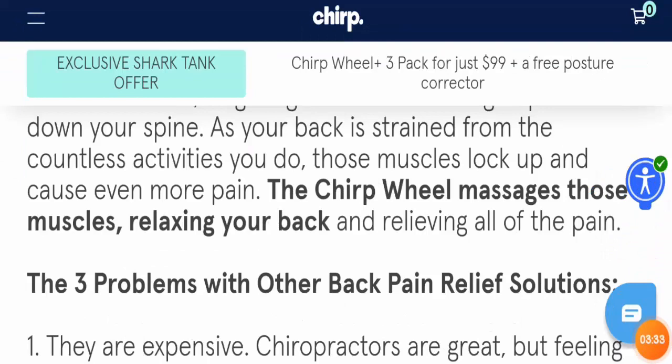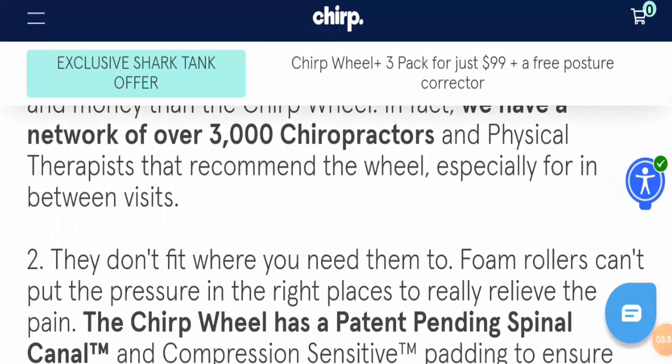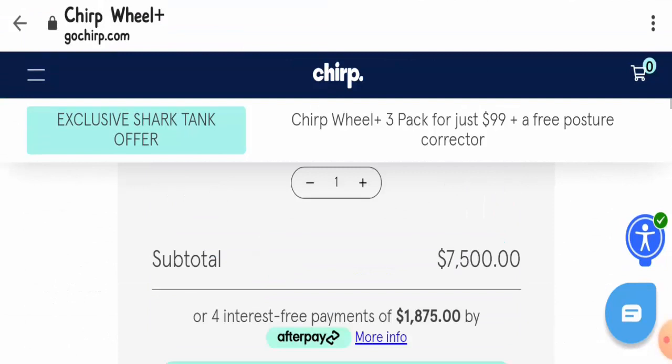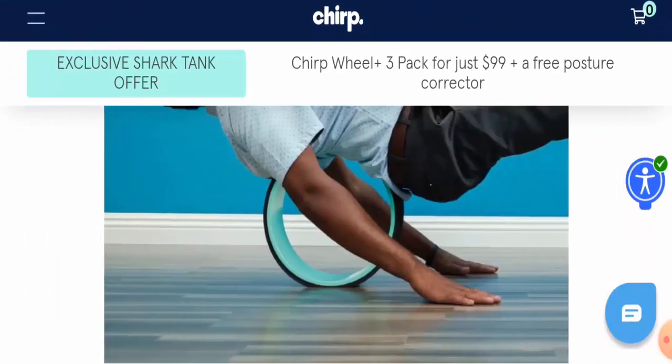Guys, if you want to get your money back wasted on scam products, then do check the link given in the description area. Read those articles and follow the instructions given there to get your money back. Also share your thoughts and reviews about today's product in the comment box below.